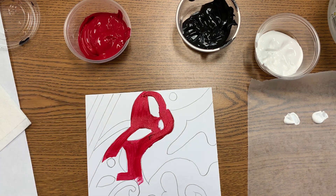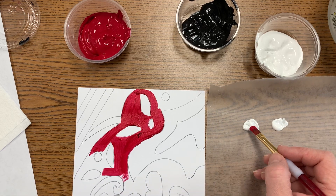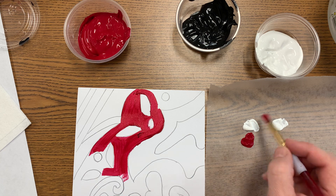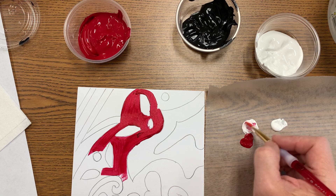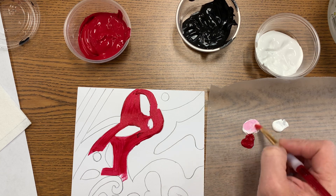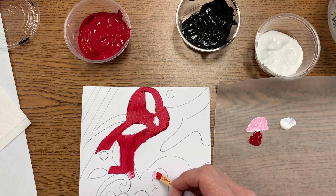When you're doing your tints, you can take your color and place it on your mixing surface, then mix in white to get a lighter value — just like with your value scales — and then paint that where you want it to go.